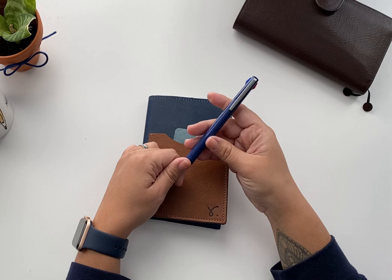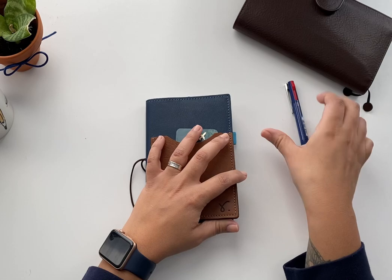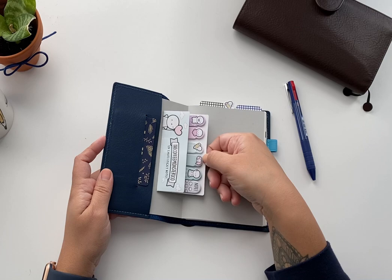The pen I've been using — this one is a different barrel but it's a Jetstream in 0.5, though I'm sure I'll switch to the 0.38. It has three colors because I like to use different colors in this planner.